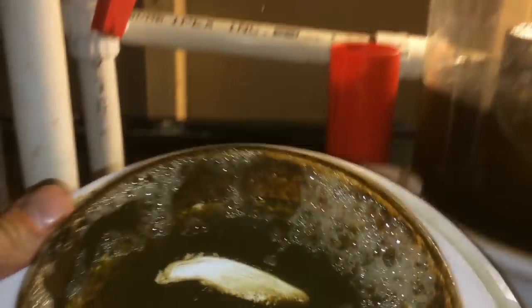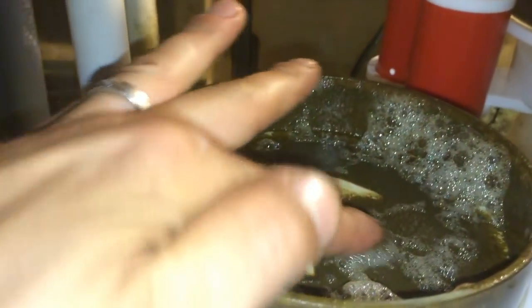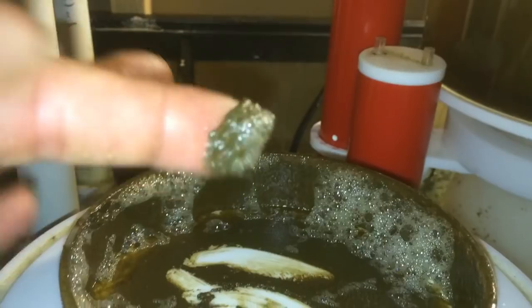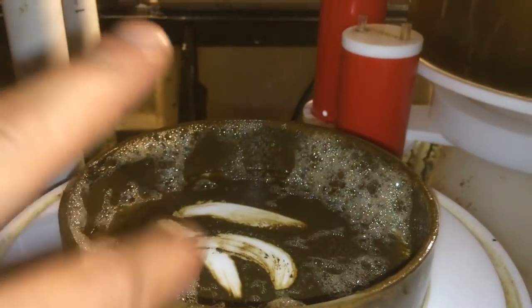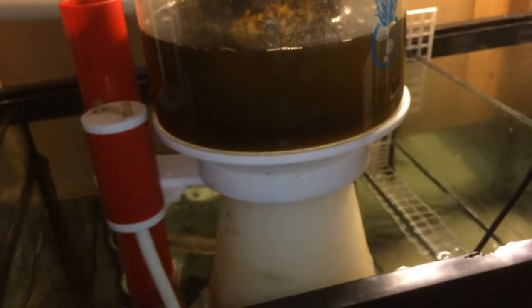The collection cap is collecting super nice and thick, bubbling perfectly — nice and thick skimmate. You can even see here on the cap itself — I gave it a little wipe just to show you guys how thick this stuff really is. Nice and thick, pulling off that nasty stuff. This needs to be cleaned out right now.